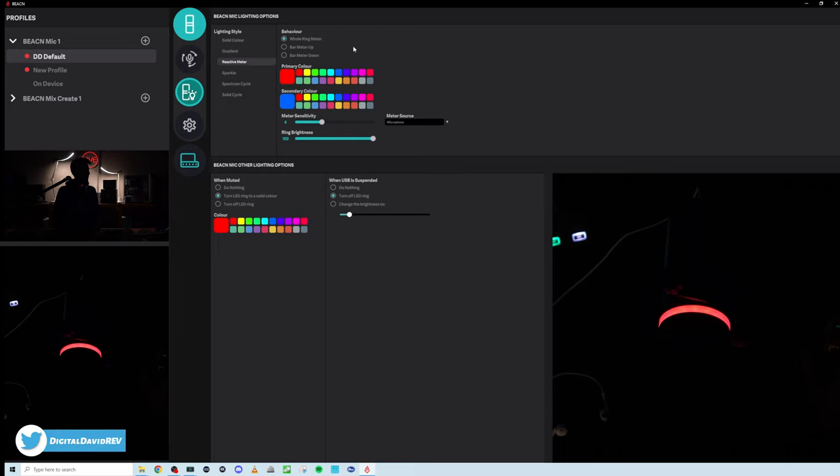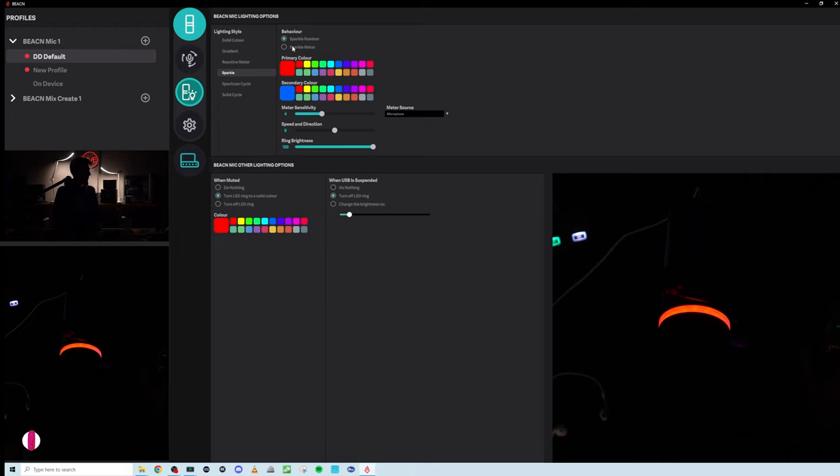We have our reactive meter so we can have the whole ring light up and react. Change your colors, bar meter up or down, or have the whole thing lit up — I like the whole one the best. Adjust sensitivity, ring brightness, and meter source — your microphone or the headphones.